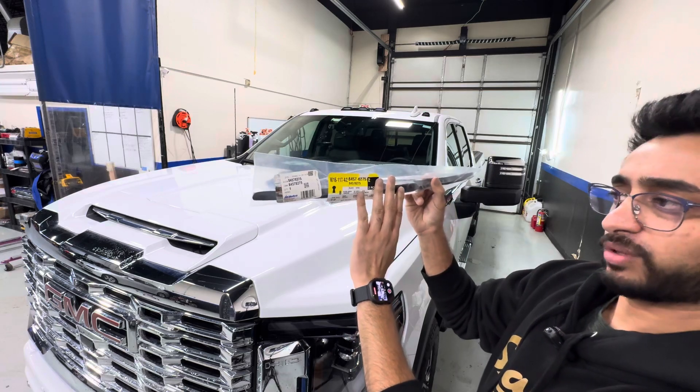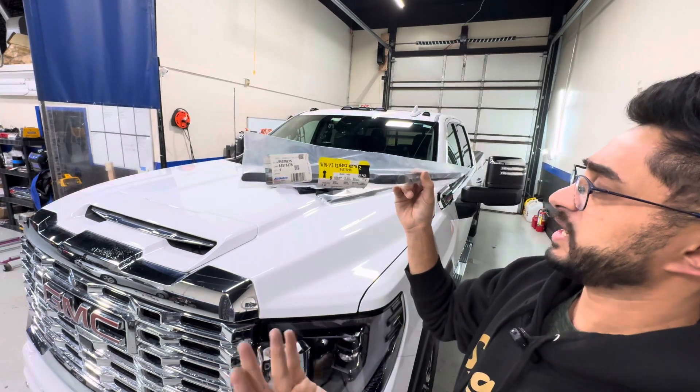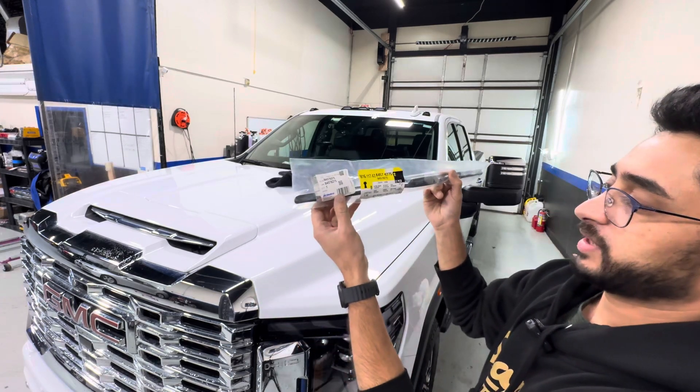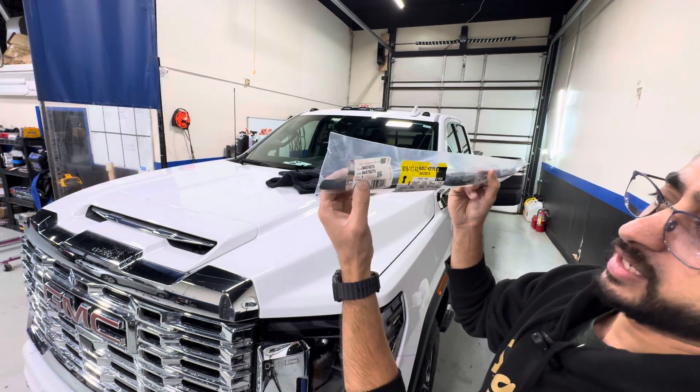I think I got them for $25 each with my discount, but either way they're just a normal hook and loop type wiper blade so you can use whichever wiper blade you prefer, and we're going to get right to it.